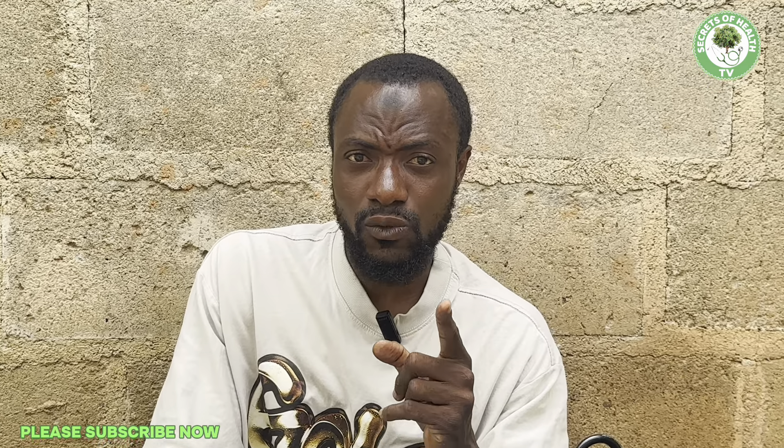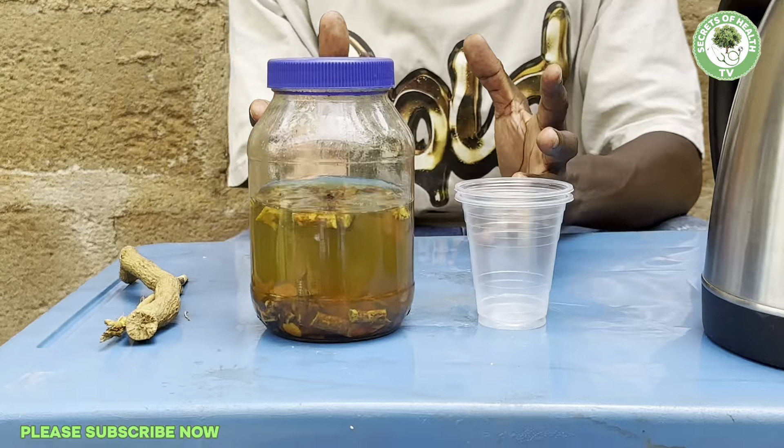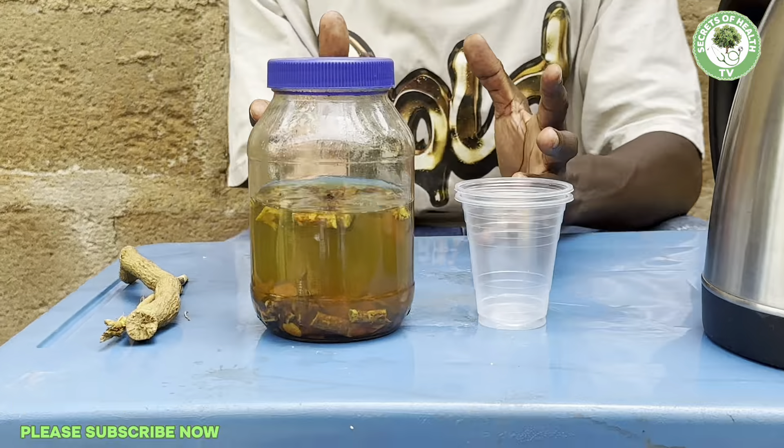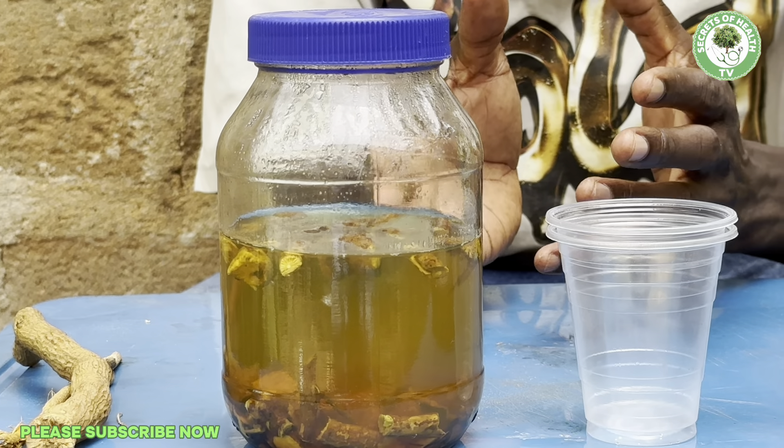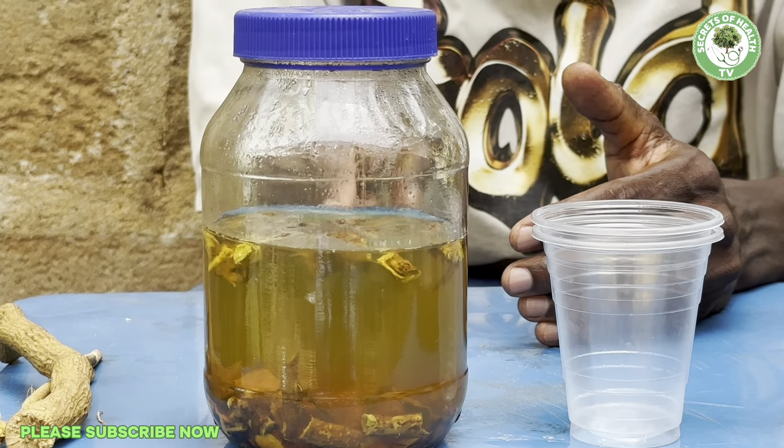Welcome back, and thank you very much for sticking around and watching this video all the way to this stage. As you can see, we've let it sit for at least one hour. You can now see that the color of the whole mixture has turned yellowish. At this point you can start to take it. But if you leave it for 24 hours, the color will be even deeper and darker than this. As a man in the morning, you can just pour out one full cup of the tea like this — see how nice and beautiful it is. Look at that color — nature is good, nature is sweet.